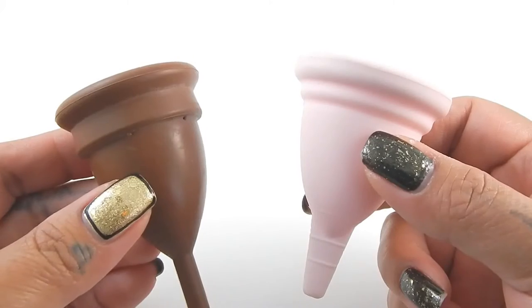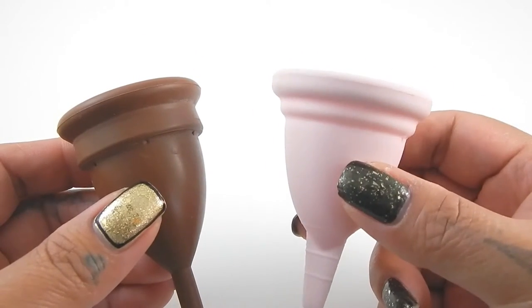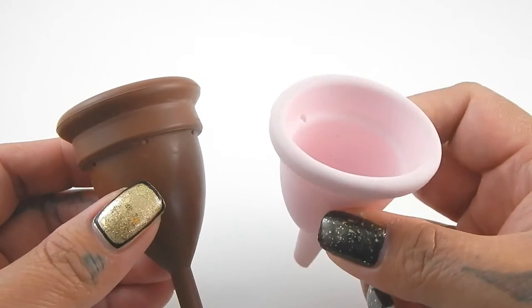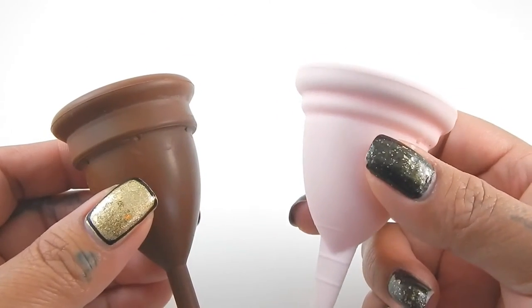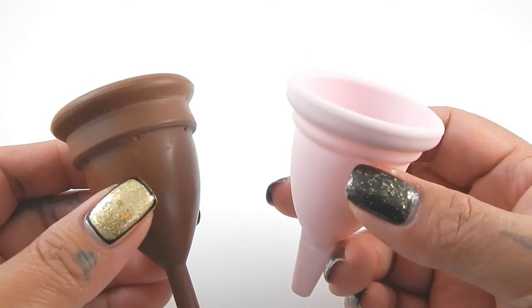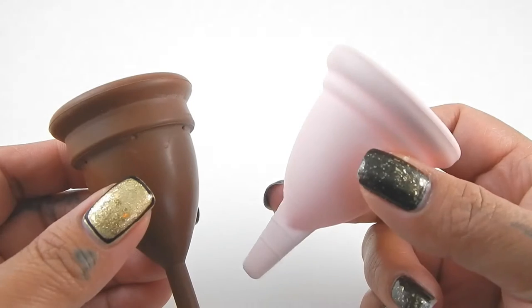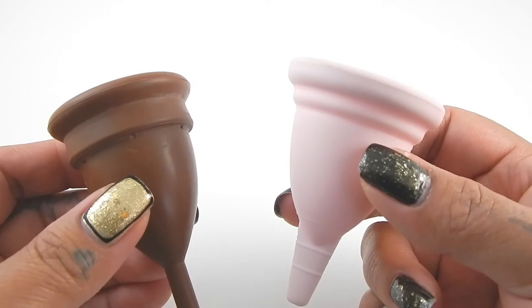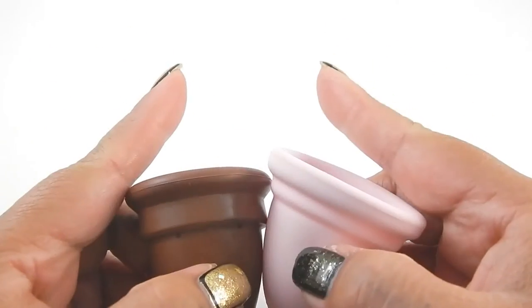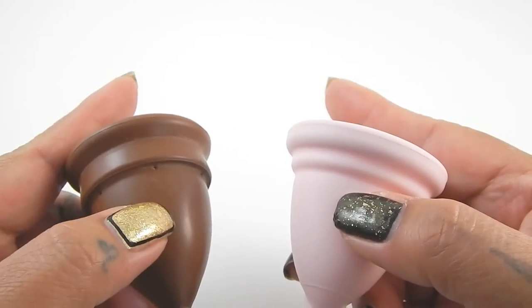I do want to say that the Keeper Cup is gum rubber. The My Own Cup — I'm not positive on what it's made of. When I first got it, I thought it was TPE, and the only place on their website that stated what materials they used had a different name, which I'll put up on screen. Every time I entered this name it redirected me to TPE.